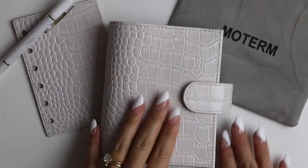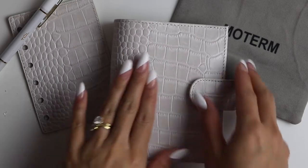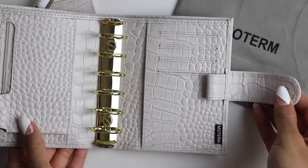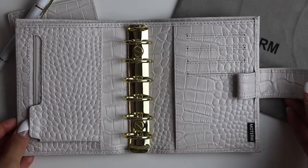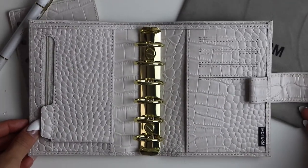Hey guys, it's Kaylee of Kaylee Plans and today I am going to be setting up my pocket size Croco White Cream Moterm Planner. I put in 25mm rings, so let's go ahead and get started.